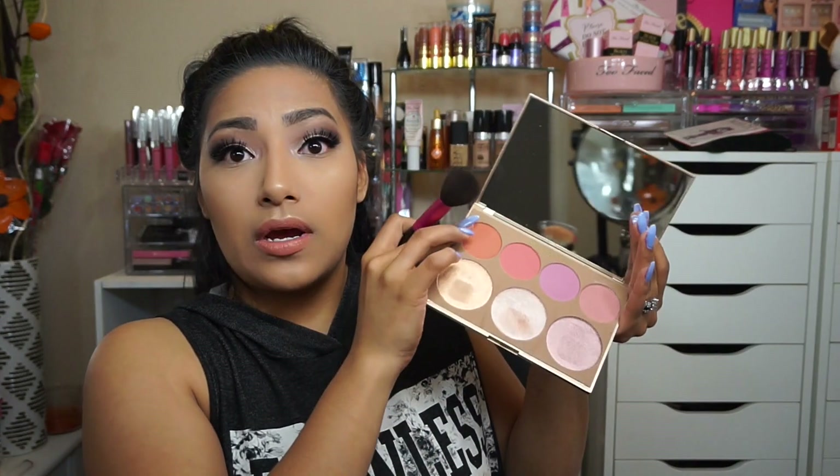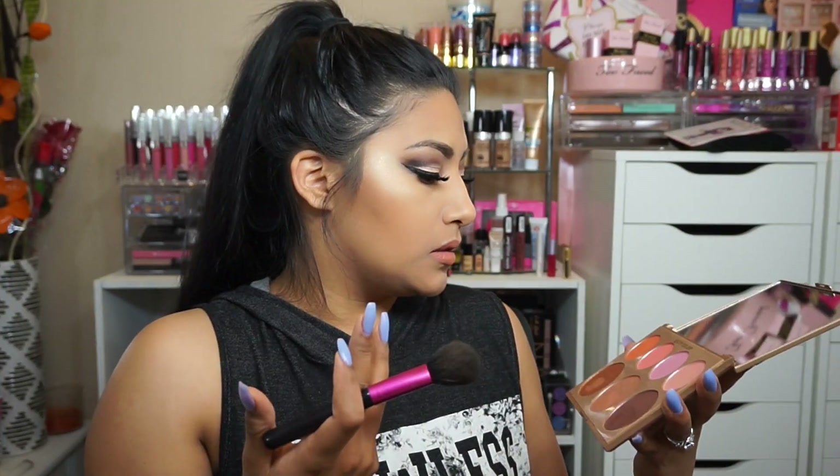Going in with the City Color Timeless Beauty, I'm going to apply one of the blushes — it's more of a coral peach, which is going to kind of match my lippy. Now time to set our face — going in with the Wet & Wild Photo Focus setting spray. I've been loving this one.